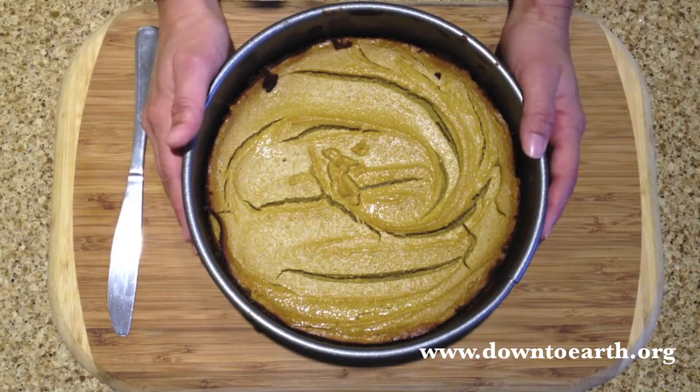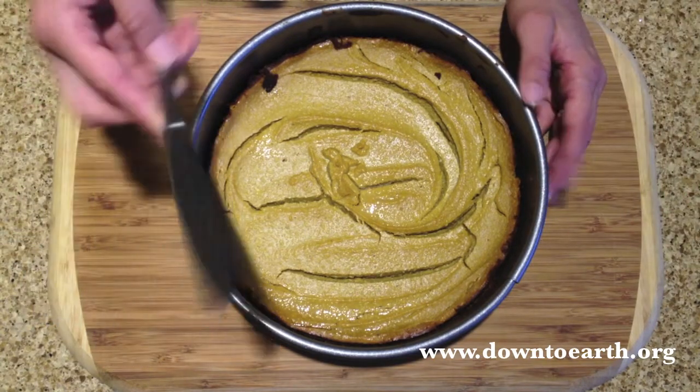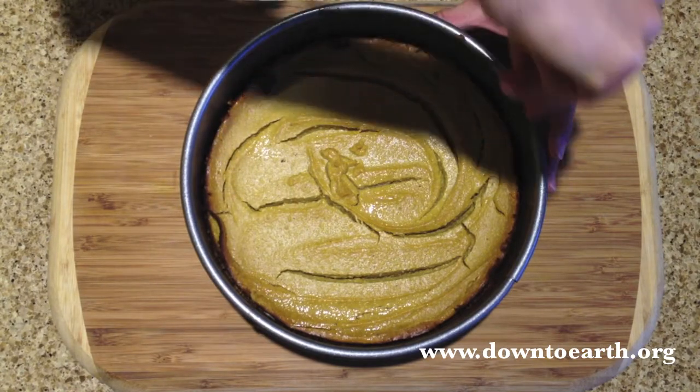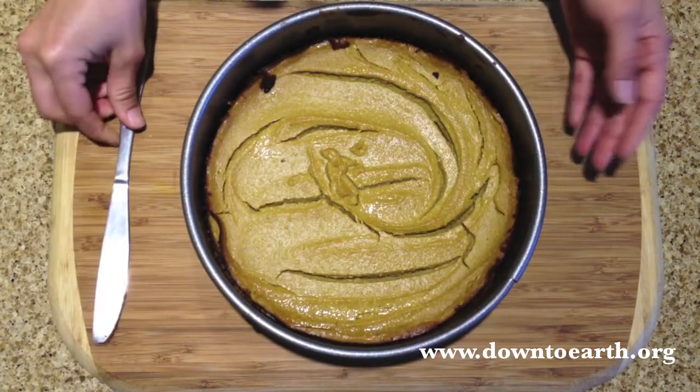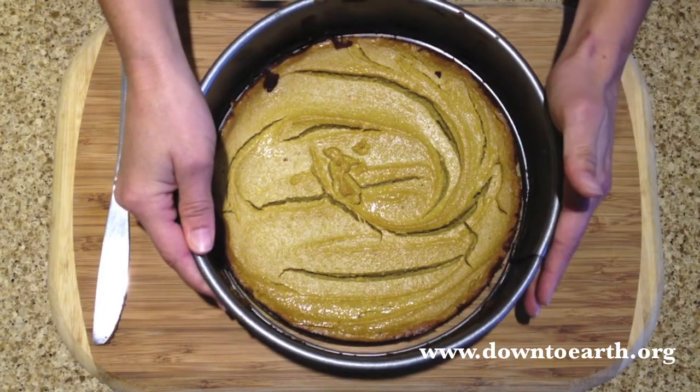After you've let your cheesecake chill, remove it from the fridge and take it out of the springform. Use a butter knife to scrape along the edges so it's easy to release the sides, then gently release the spring and lift straight over.